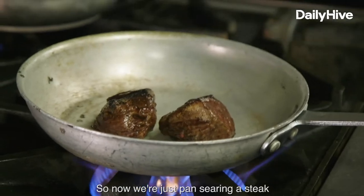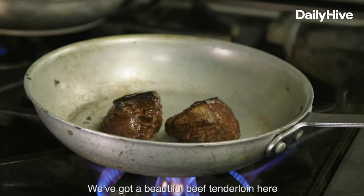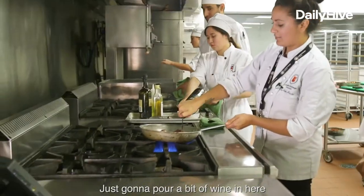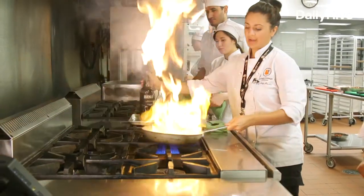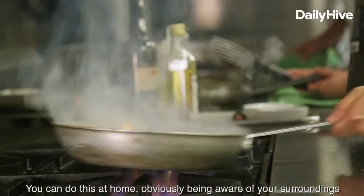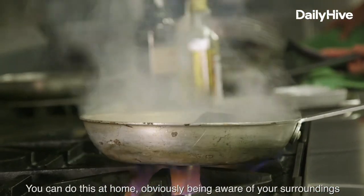So now we're just pan searing a steak. We've got a beautiful beef tenderloin here. Searing off my steak — seasoned as well. Just going to pour a bit of wine in here and then flambé that steak. You can do this at home, obviously being aware of your surroundings.